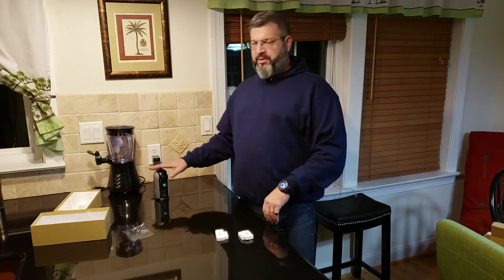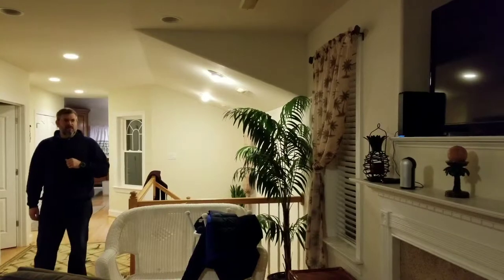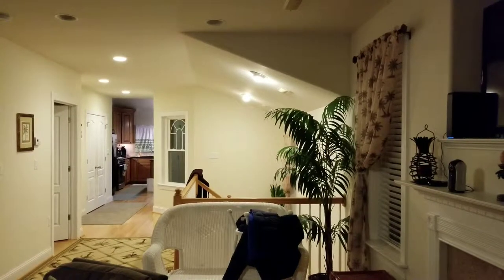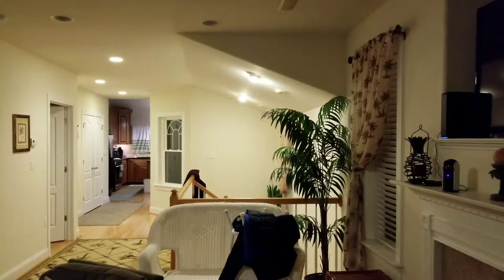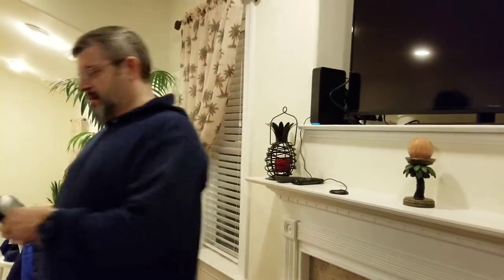It sees me over here and as I walk, it's going to track and follow me wherever I move in the house. It's battery powered with a few hours of charge if you take it off and walk it to another area of the house.